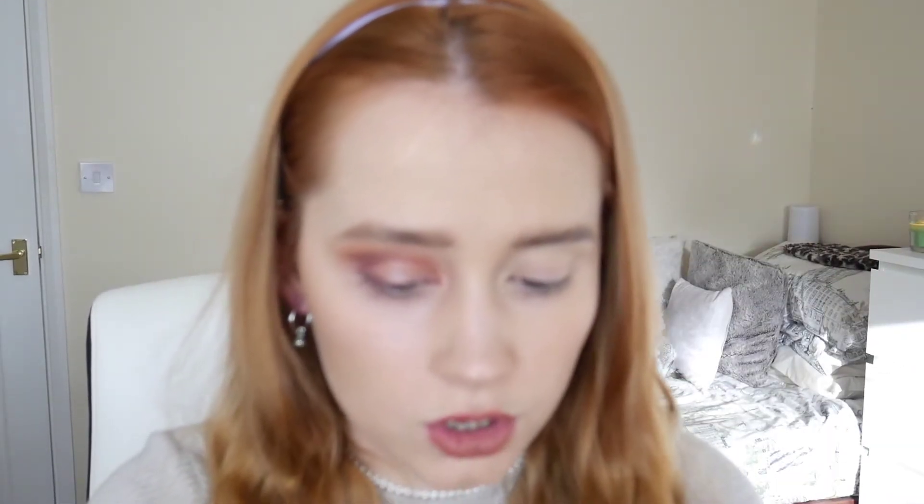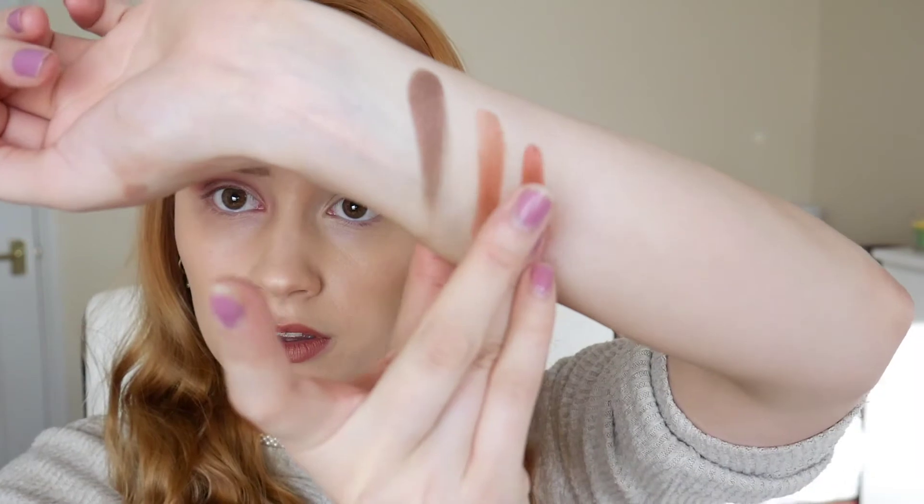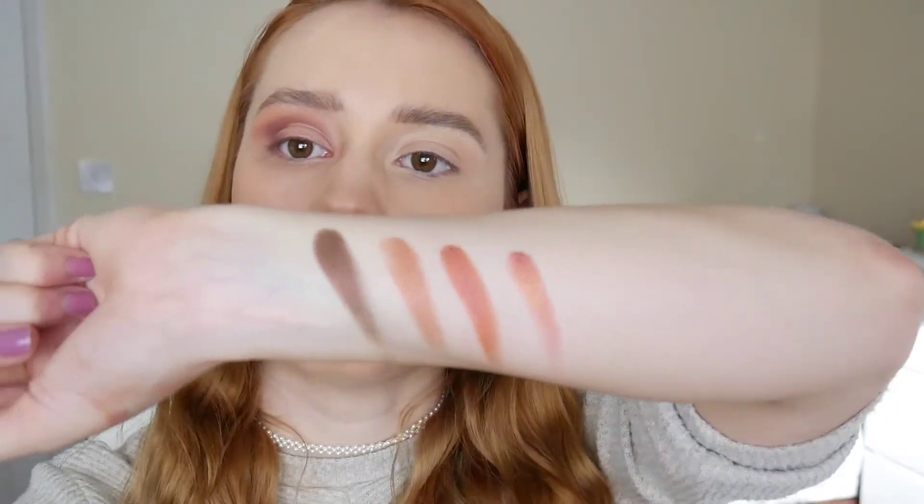I've cut that, though not very tidily — it doesn't matter because we're going to go over it with a glitter or shimmer shade. Let's see how these shimmers swatch. Oh, bloody hell — I was really not expecting that. That's so pretty, that's stunning. W7 are amazing with their shimmers. Now I don't know which one to go for.